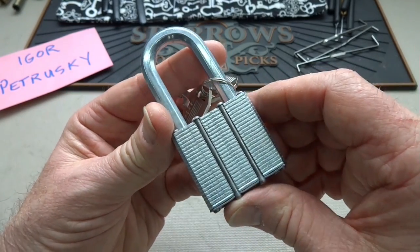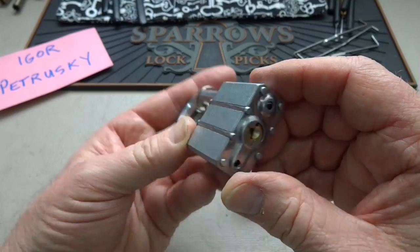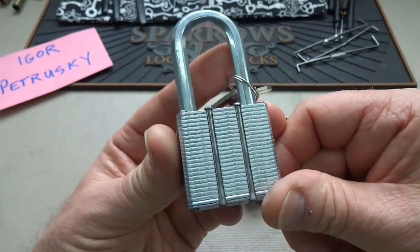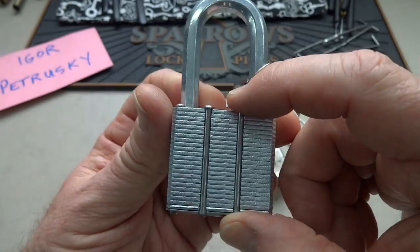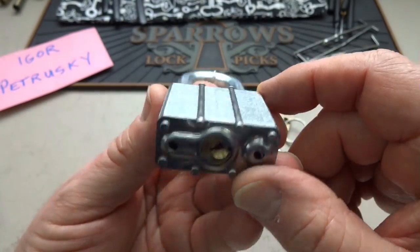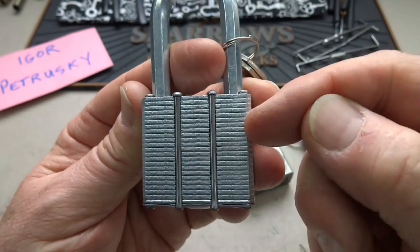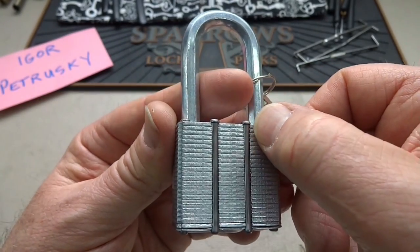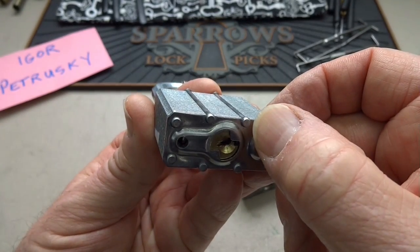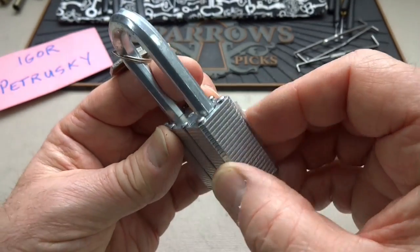I think this is kind of a joke - it is just a four-pinner. I raked it open very easily. The only reason I'm showing this is because it looks like the outer part had been machined away. I don't know if this is a partial cutaway, but it lets you see how really tough the bodies of a Mirrored Master Lock are. These steel rivets go all the way through the bodies of these things - just fantastic.